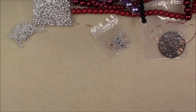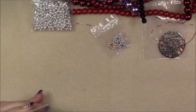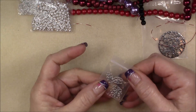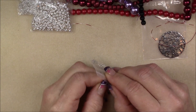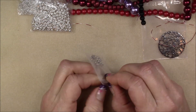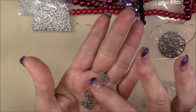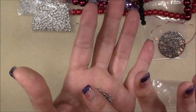Then we have 16 by 8 millimeter silver flower metal links — four links. These are fun to play with. I like having little flower connectors. Those are always fun to have. And again, if you were going to make a long necklace like I mentioned, those would make really great connectors.